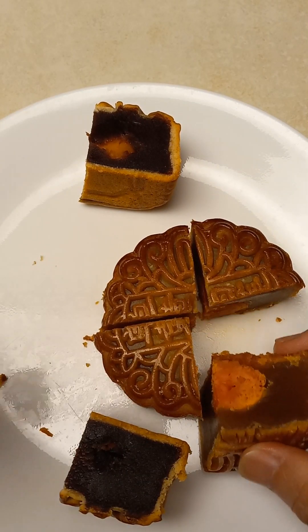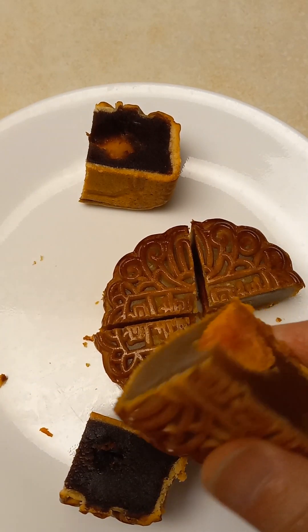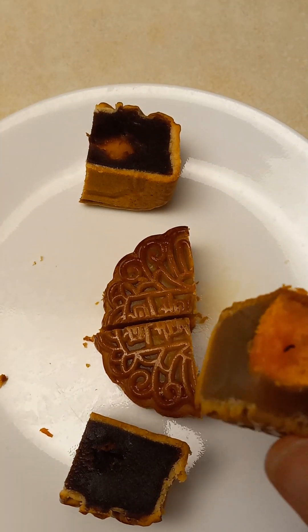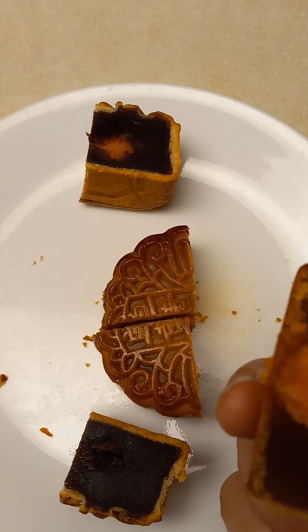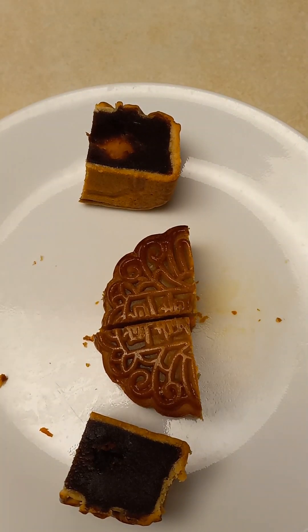This round-shaped mooncake — the paste is made with lotus. This one tastes good too, and not too sweet.